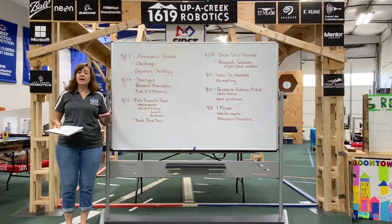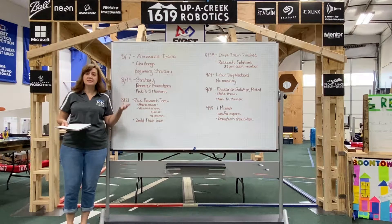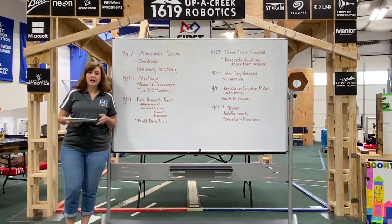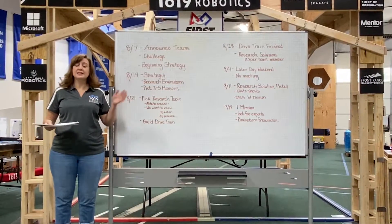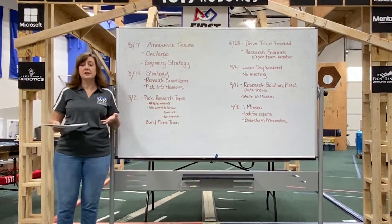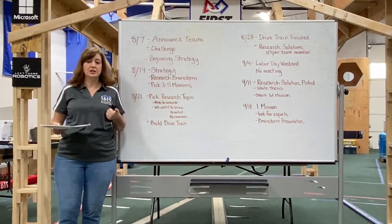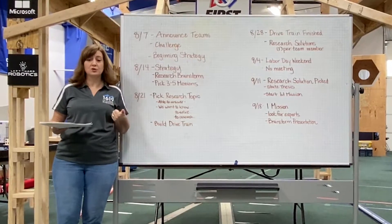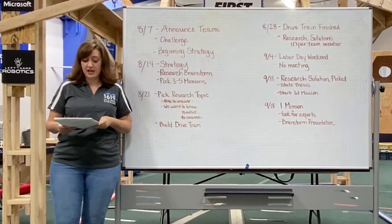Hi, my name is Dawn and today we're going to talk through the timeline and how to schedule your meetings. One of the first things I always do when I'm planning for a First Lego League season is I start with the end in mind. The very first thing I do is get the date for the competition, because I like to plan backwards from the competition forward to the FLL challenge.